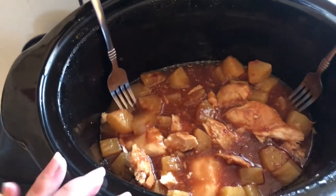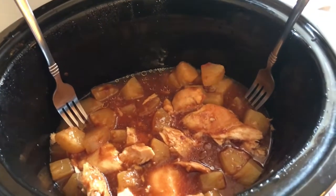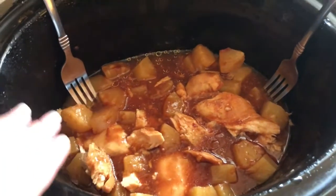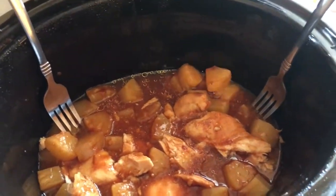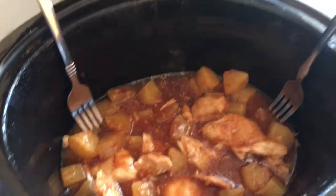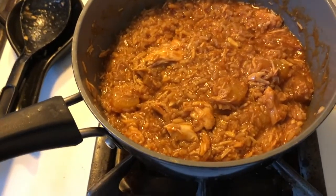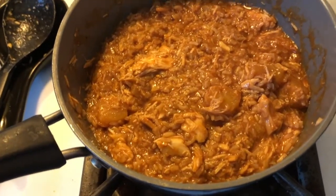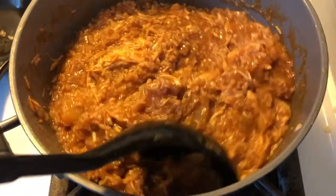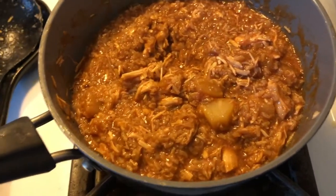This is what my chicken mixture is looking like — I'm not so sure about this. Sometimes crock pot recipes just don't work out. The chicken has really good flavor, but it's rather dry, and we have way too much liquid for the barbecue. After all the chicken juices came out and the pineapple juices, it's just way too much liquid. I already have my rice ready — I made brown rice because we didn't have white rice on hand. We'll see what we can do.